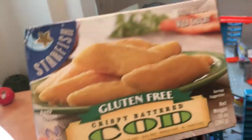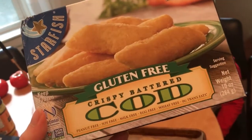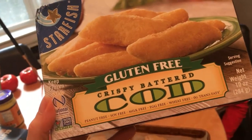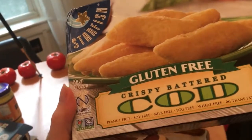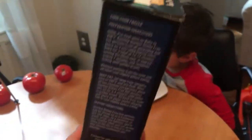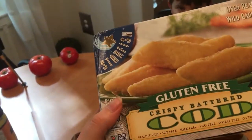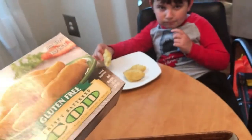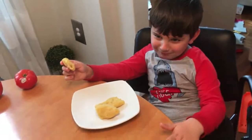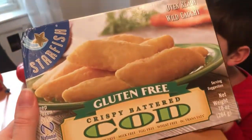This is a codfish that I buy for Joseph. It's gluten free, and I really like this brand Starfish because they focus on making it allergen free. It's also non-GMO and wild caught, so I feel like it's a healthy, sustainable source of seafood. I don't mind him having this regularly — he loves it so much he would have it every single day. We get this codfish at Whole Foods in the frozen section near the seafood.